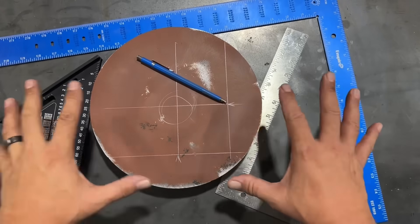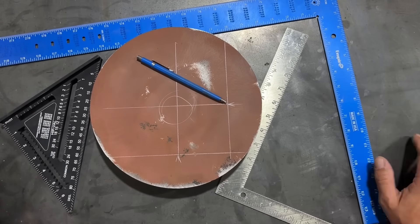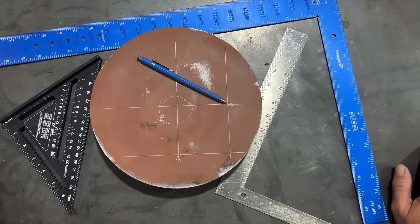So that is three different ways that you can accurately find the center of a circle using common job site squares. I appreciate you guys watching. I'll see you in the next one.